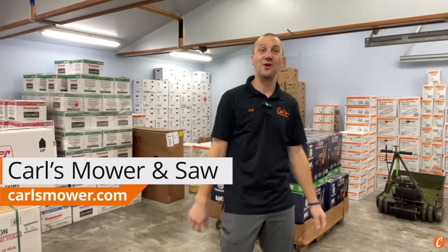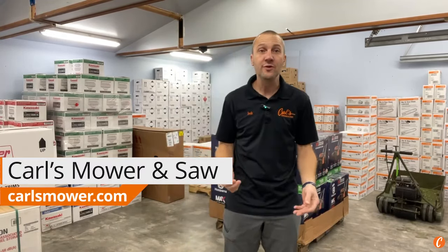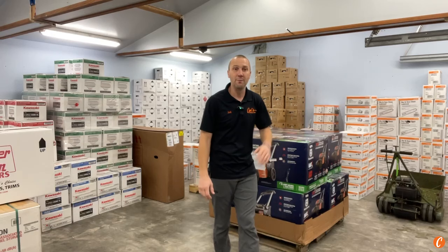Hey guys, Josh with Carl's Mower, and today we're going to take a look at the brand new to us Husqvarna LE 322 battery powered mower. We're going to unbox it and take a peek at it. This has been out a little bit — they started out by selling it through a mass retailer, and I don't know why they did that, so Husqvarna, I'm not happy with you on that.